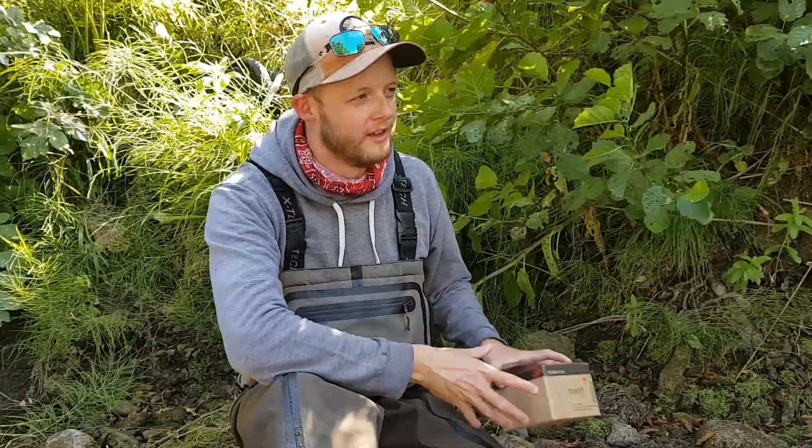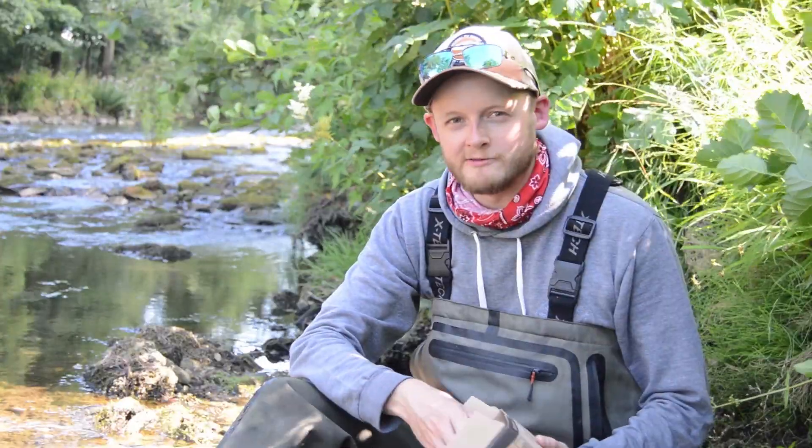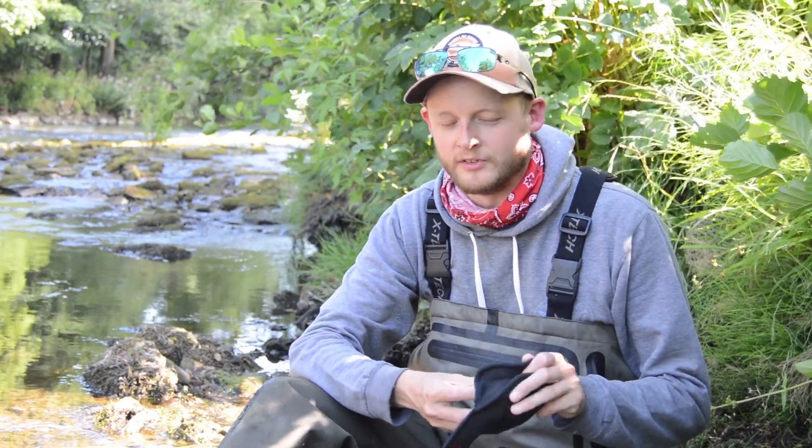Hi there folks, welcome back to the Everland Andy Fishing Channel. My name's Andy and we're coming back at you with a very quick review of a product that some of you eagle-eyed viewers have noticed in a couple of previous videos — the lightweight reel that was on the rods during the last couple of Sierra reviews we did.